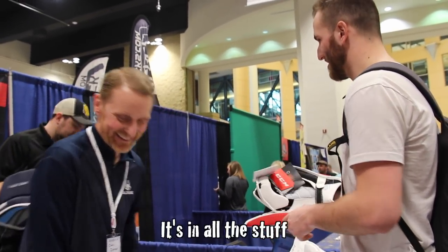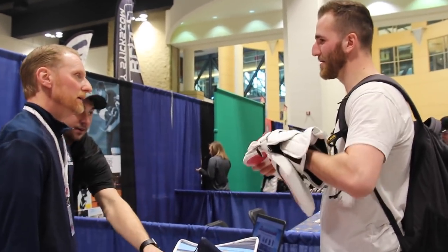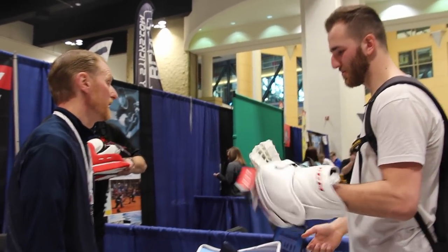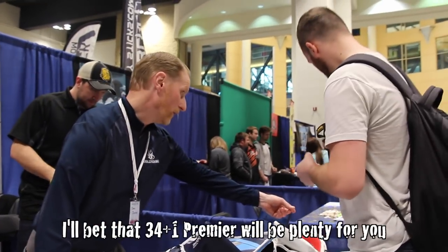I'm going to put it in everything. I have a D3O life jacket. It's in all the stuff. It's going to have over the Titanic. It doesn't happen to have 36.2? Not here, no. That's a custom order. What do you have 36.2 in? What brand do you have that in? I got 36.1. I'll get that 34.1 from here.